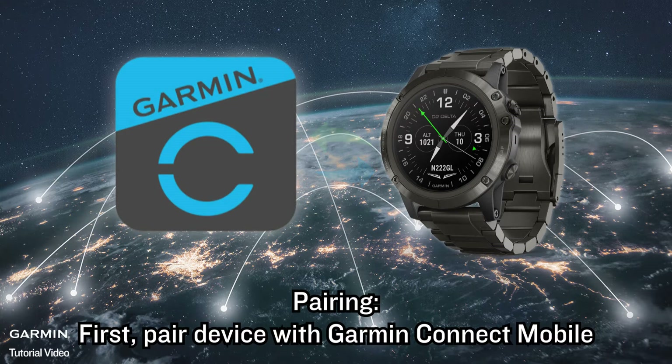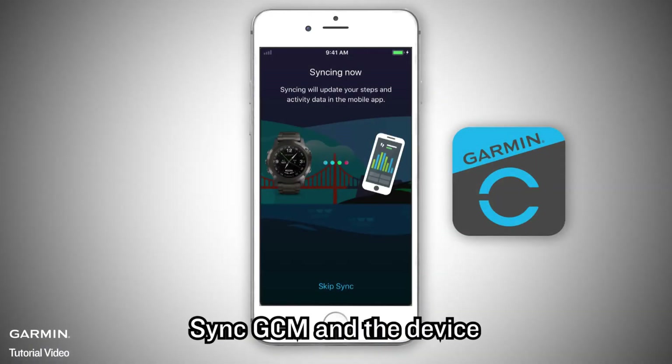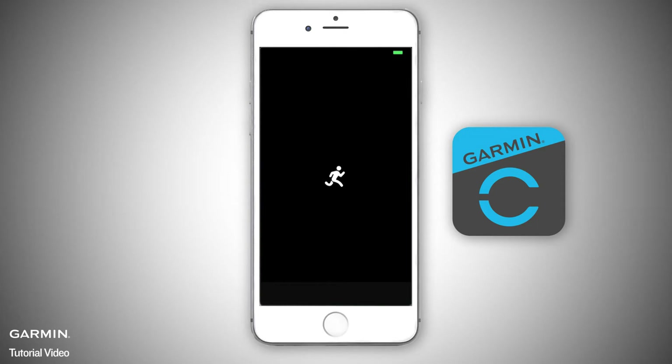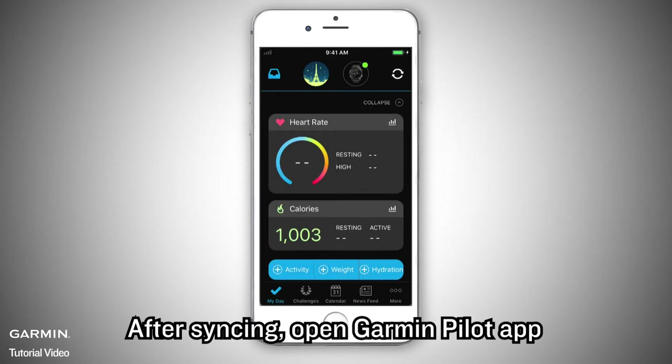Pairing. First, pair the device with Garmin Connect Mobile. Garmin Pilot will automatically connect to the device that is paired with GCM. Sync GCM and the device. After syncing, open Garmin Pilot app.